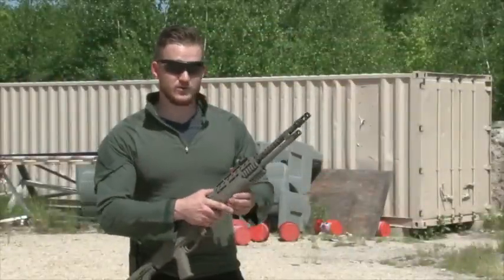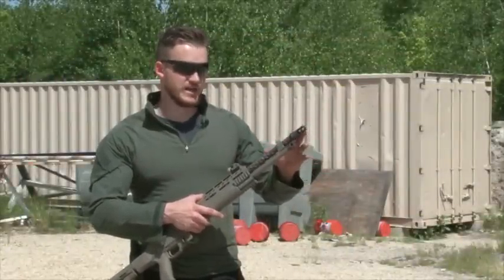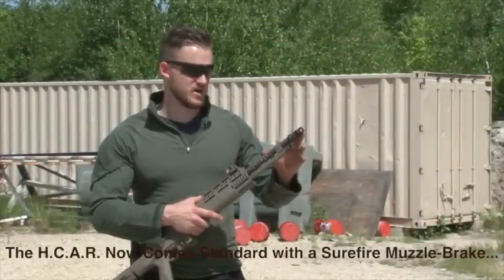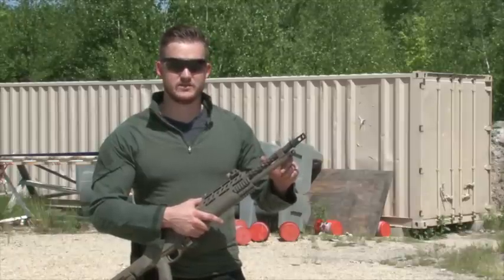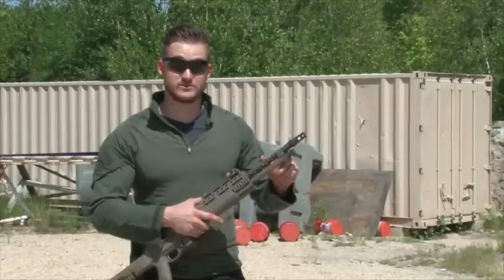So we're going to start up here with the barrel and muzzle brake. We've got an Advanced Armament muzzle brake system on it. It helps with recoil and it also is a quick detach for a Mark 13 SD suppressor.